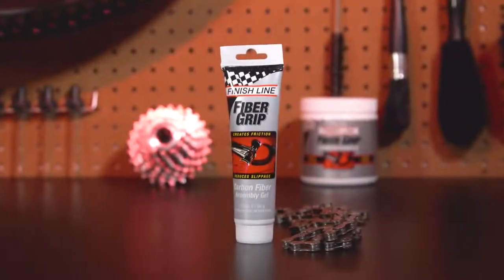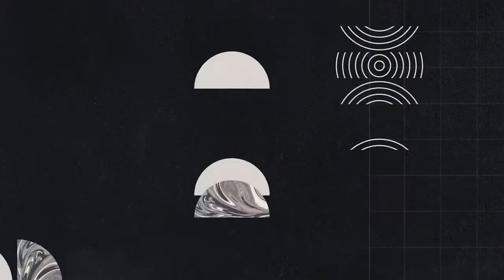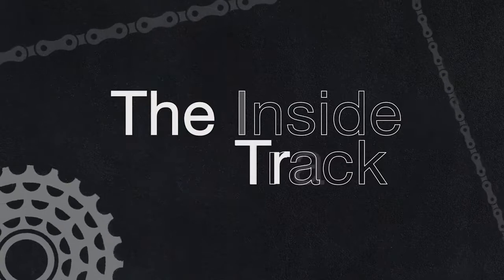Finish Line's Fiber Grip is essential for assembling carbon fiber components. Fiber Grip is an assembly paste specifically designed to enhance grip and reduce slippage on carbon components.